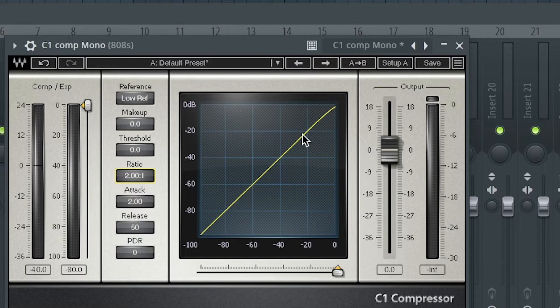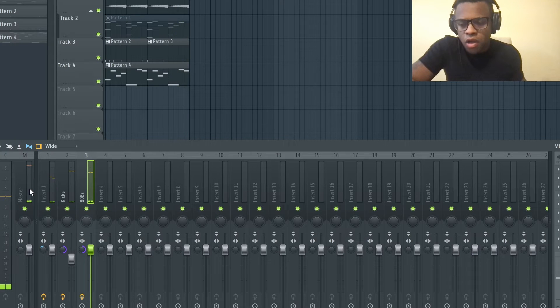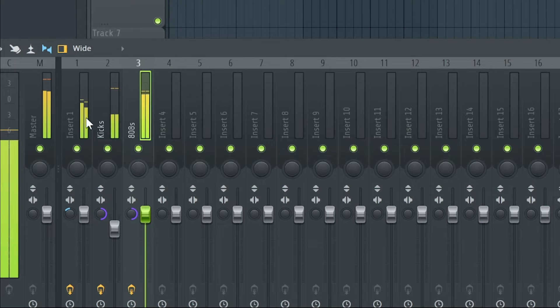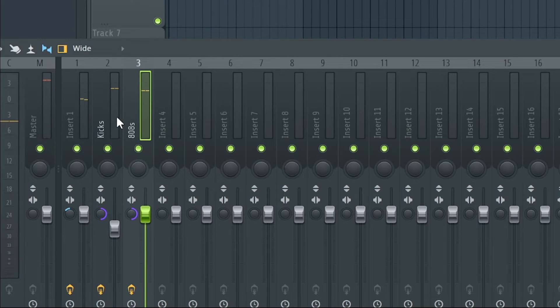I'll leave the attack, release, and everything else the same. If you look here, this is the current track highlighted in the mixer, which is the 808s, and then you've got the kicks right here. When the kick and 808 hit at the same time, the 808 ducks a little.